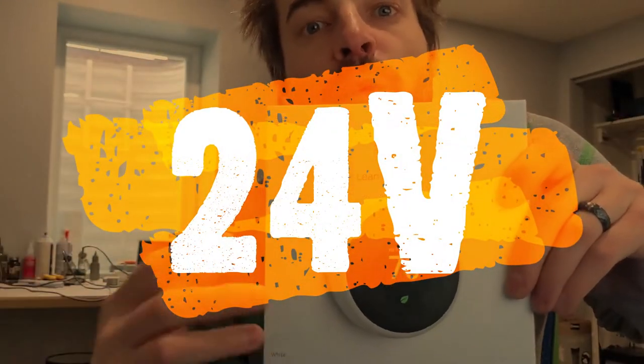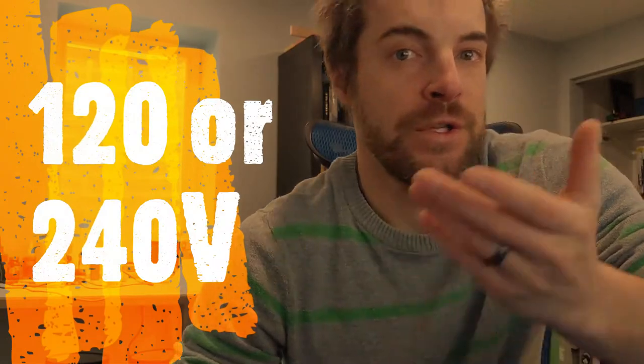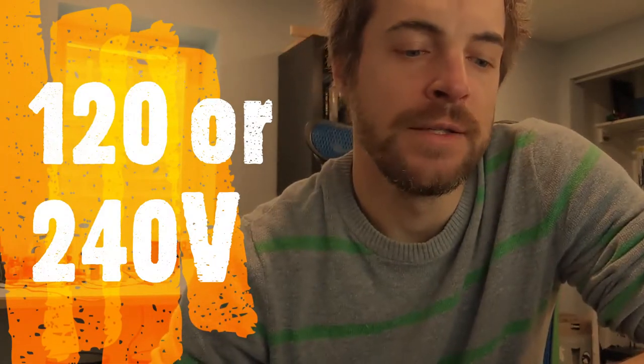The problem is most smart thermostats are 24 volts and most evaporative coolers are either 120 or 240 volts. So you have to have an adapter so smart thermostats can talk to a higher voltage appliance like an evaporative cooler.